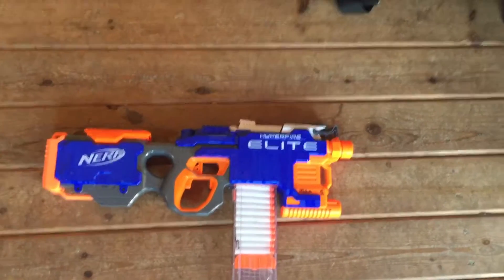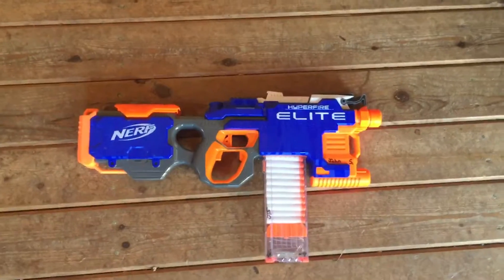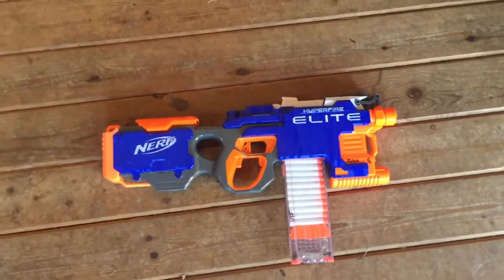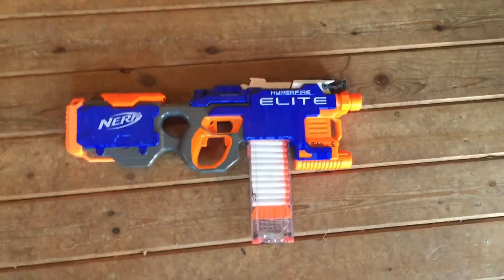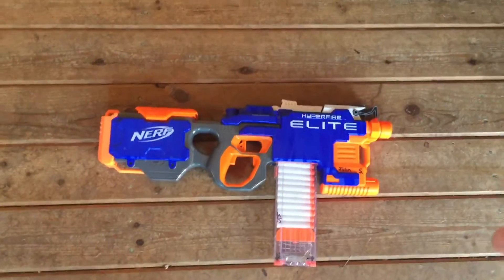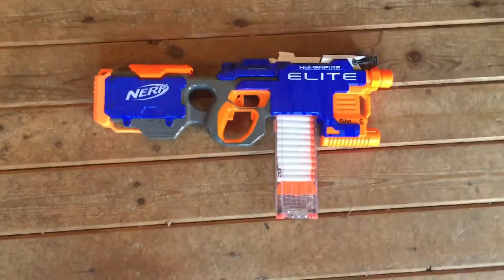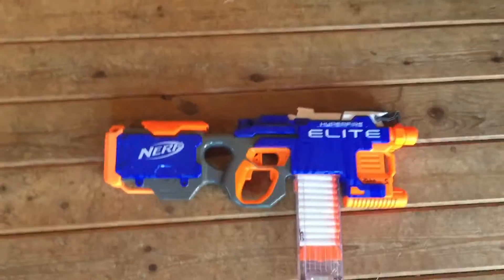It still has stock switches, because I didn't really feel like replacing those, and on a full-auto gun you don't have to. The pushing arm for the conveyor belt motor is still stock, but the flywheel motors — I've burnt them out in the Hyperfire before running on a 3s LiPo, so I replaced these. We'll see how it does.